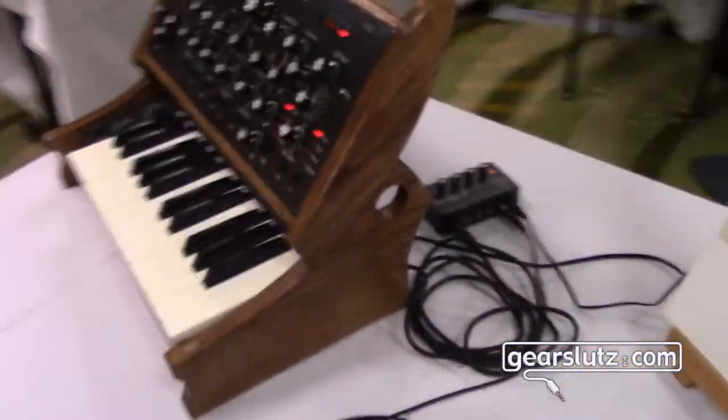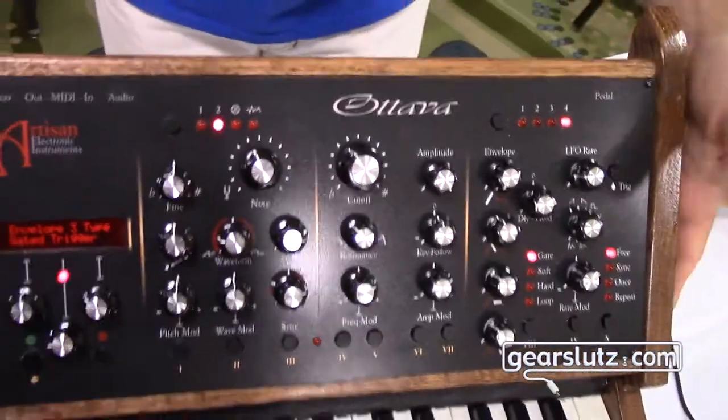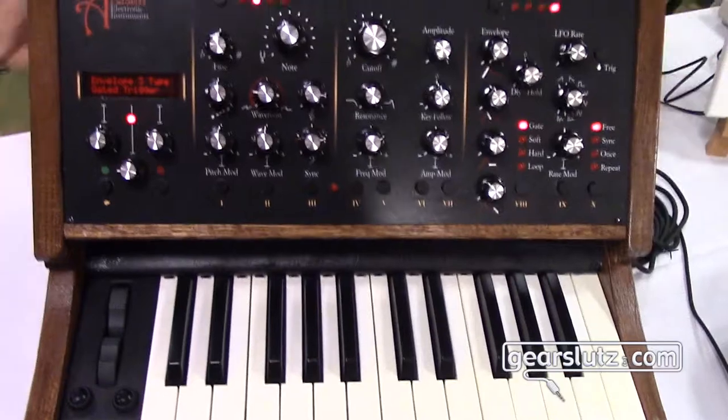Over here we've got a really nice build. This is the same instrument with a different panel. It's got this sliding — beautiful sliding panel action that unveils the keyboard. That's just gorgeous.